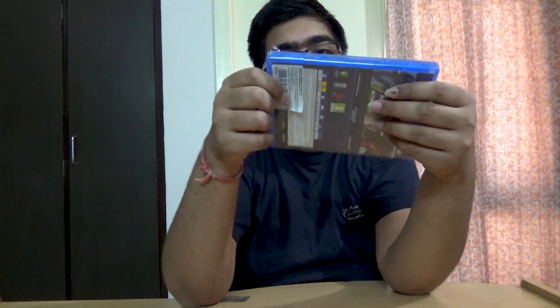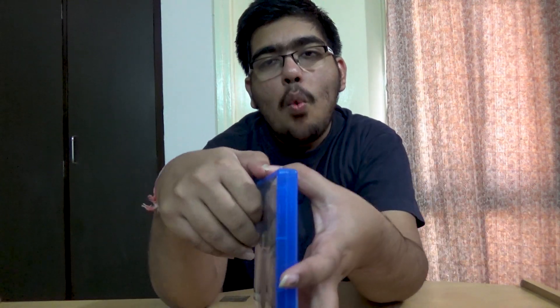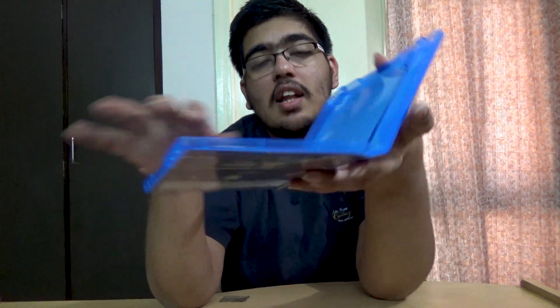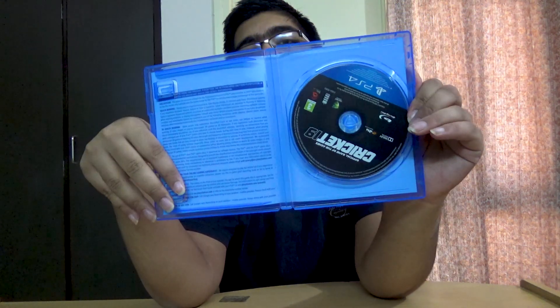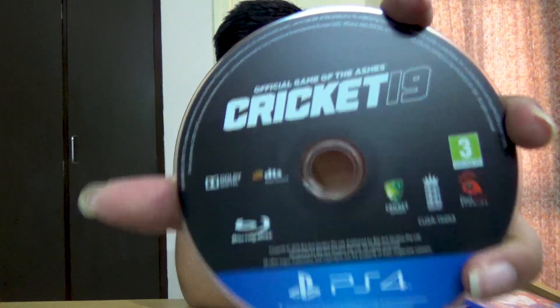Right now it's about 1 p.m. and I finally got the game, so let's see how it's gonna be. Opening it up — and there's nothing but the disc right here, as you can see. I will be doing the trophy card on this game because I know a lot about it. Cricket 19, Big Ant Studios, Australia, England — Blu-ray disc, Dolby Digital, DTS surround sound, PS4.